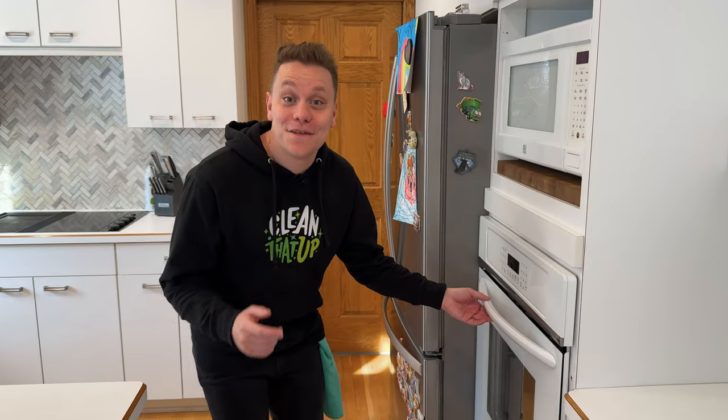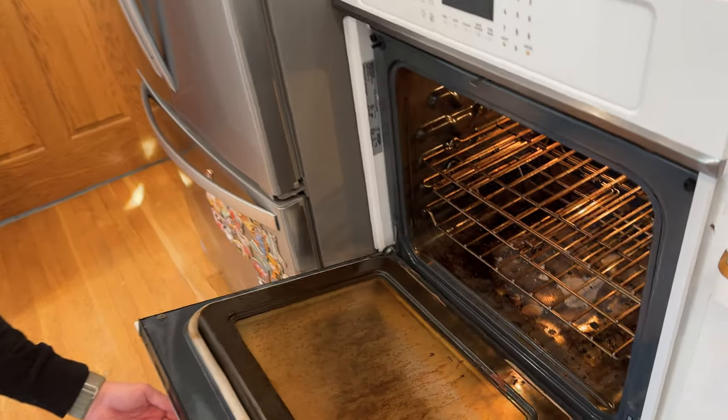Now that you know how to clean your wood floors like a pro, click the video on screen and I'll show you how to clean up a dirty oven.